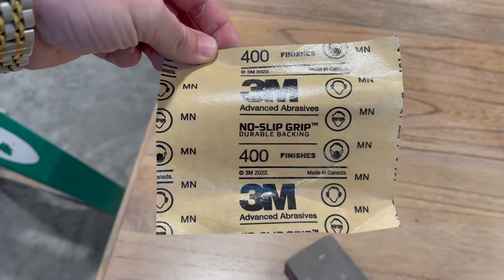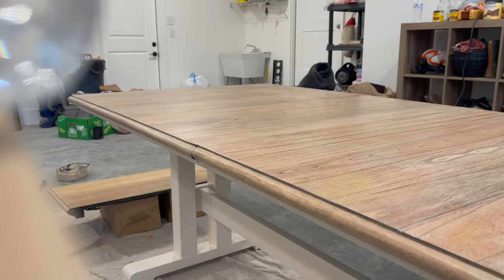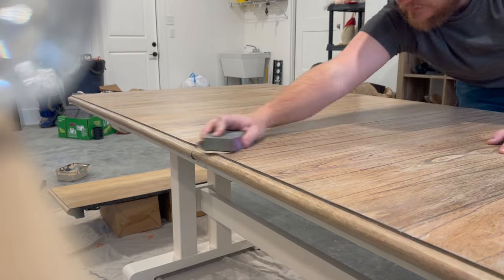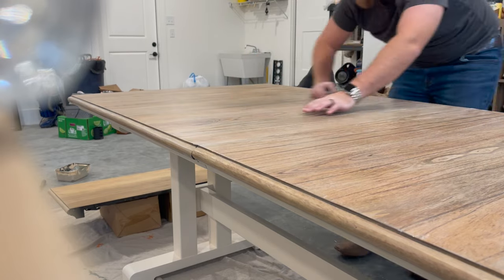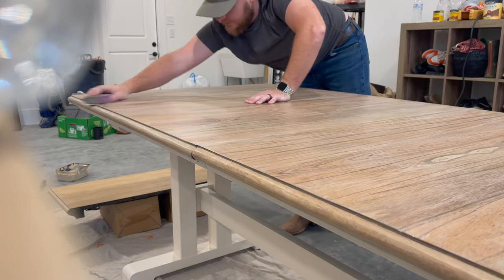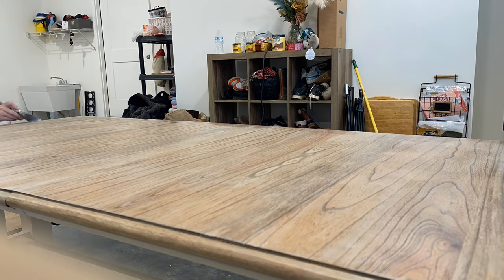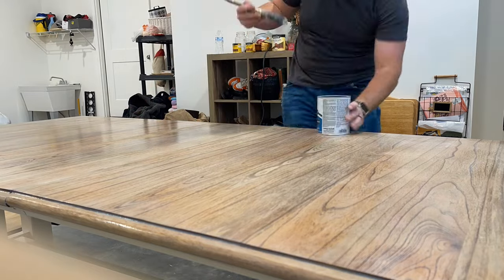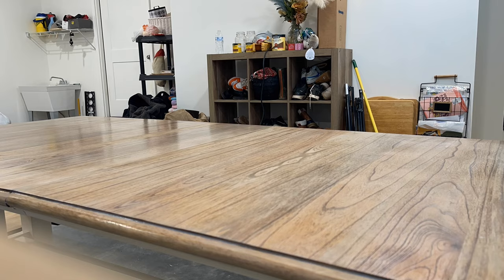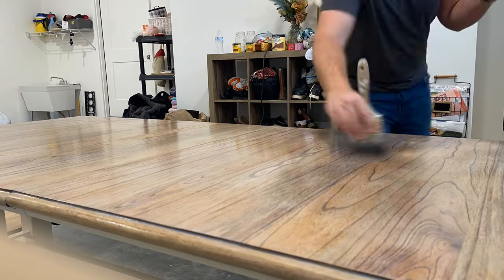Next, I used 400-grit sandpaper and a little sanding block to sand in between coats on the tabletop. By doing this, I'm basically making the tabletop really, really smooth to the touch. If you do this in between your coats, you're going to get a really professional and smooth-feeling finish. I lightly sanded all of the tabletop and the base of the table with that 400-grit sandpaper and then repeated that step with the polycrylic. I do usually four to five coats on the tabletop because this is going to get a lot of heavy use — hot items and food and things put on the table. Four to five coats on the top and two to three coats on the base because it doesn't get touched and used as much. If you do this and sand in between coats, I promise you will have a really smooth professional finish.